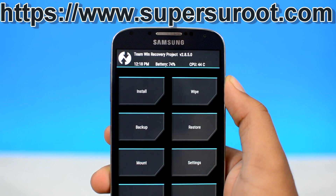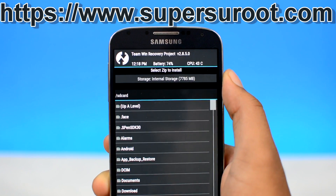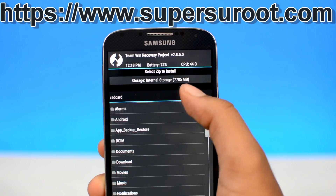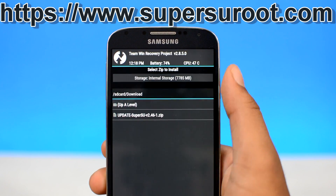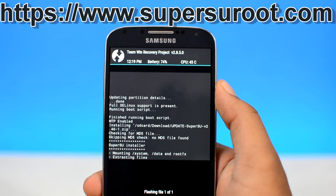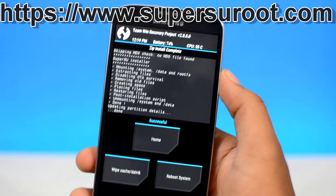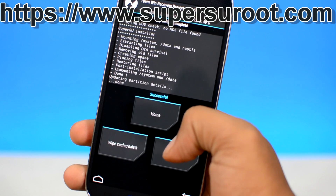Next up, head over to the install option in your custom recovery. It's usually located at the top. Locate the supersu.zip file that you just downloaded. Now since we downloaded the file directly from our device itself, it should be in the download folder. Once you locate the root package, select it and flash it onto your device. The custom recovery will flash the file onto your device. It will take only a couple of seconds and as you can see it's already done. Once the root package is flashed on your device, restart your device.